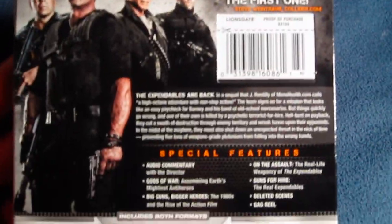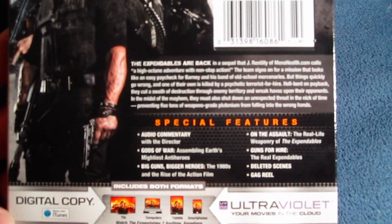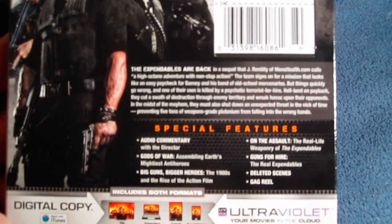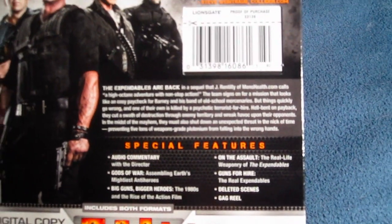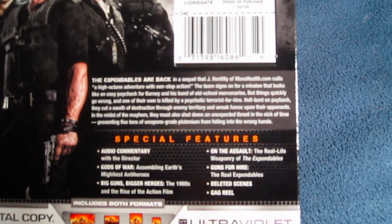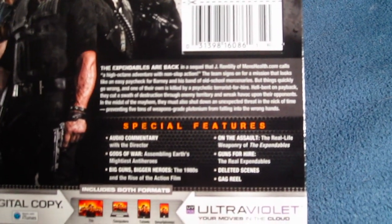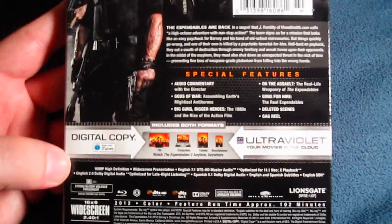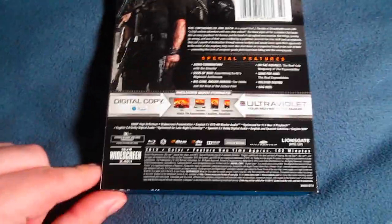And that goes over the synopsis of the film and special features: audio commentary with the director, 'Gods of War' assembling Earth's mightiest anti-heroes, 'Big Guns Bigger Heroes: The 1980s and the Rise of the Action Film,' 'On the Assault: The Real-Life Weaponry of the Expendables,' 'Guns for Hire: The Real Expendables,' deleted scenes, and gag reel. I'd be interested in checking out the gag reel to see these big action stars crack up.